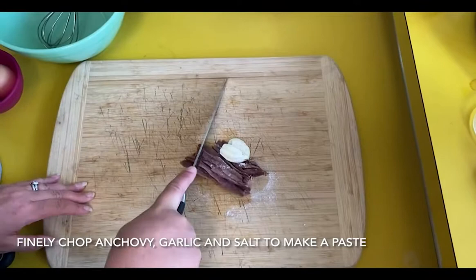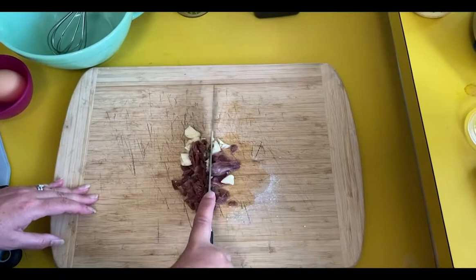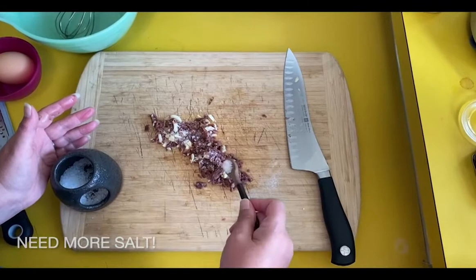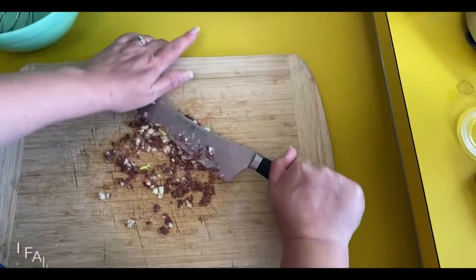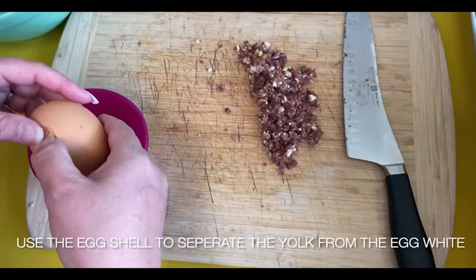Then you're going to add salt to it, chop it up, and make a paste. Full disclosure — I failed at making the paste. I think I should have left some more of the oil from the anchovies on my cutting board so it would get a little bit pastier. So then I added more salt, but I chopped it pretty fine. You want to smush it with the side of your knife. But I'm sure you can do better than me.